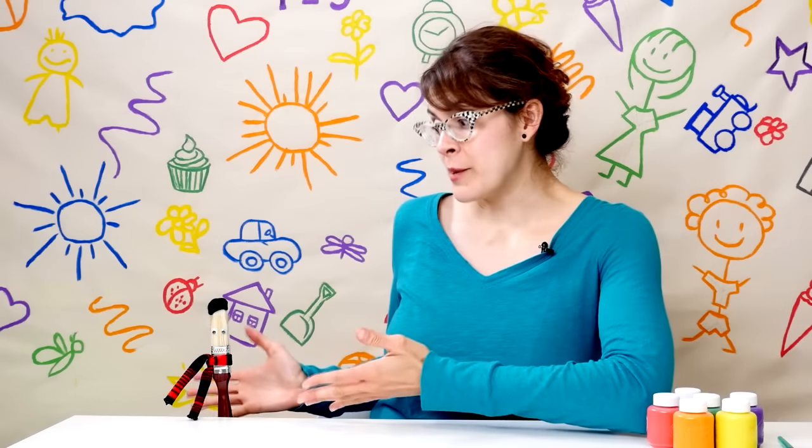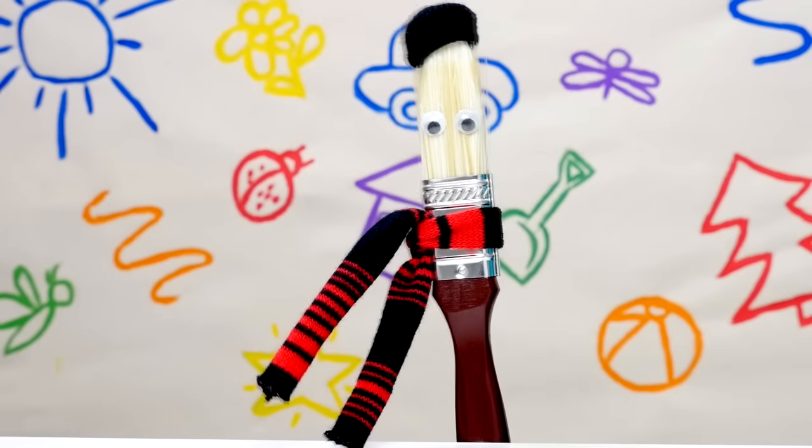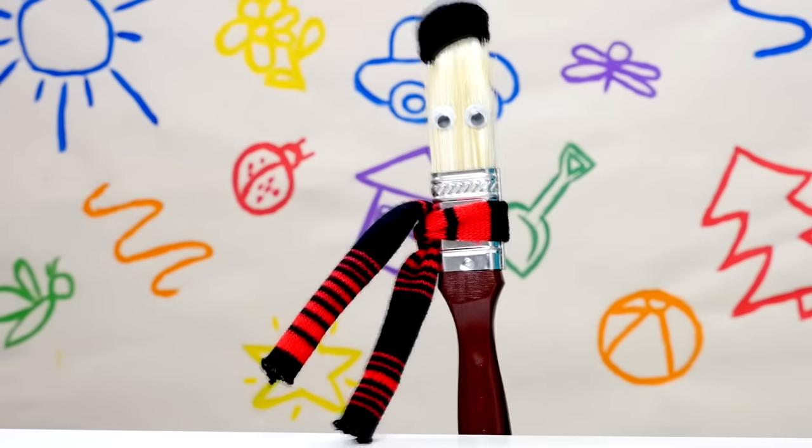Hi, my name is Lisa and this is Bobby the Paintbrush. Hello. Today we're going to learn how to mix colors and Bobby here is going to show us how. He's a real expert. Well, I know a thing or two. Let's begin.